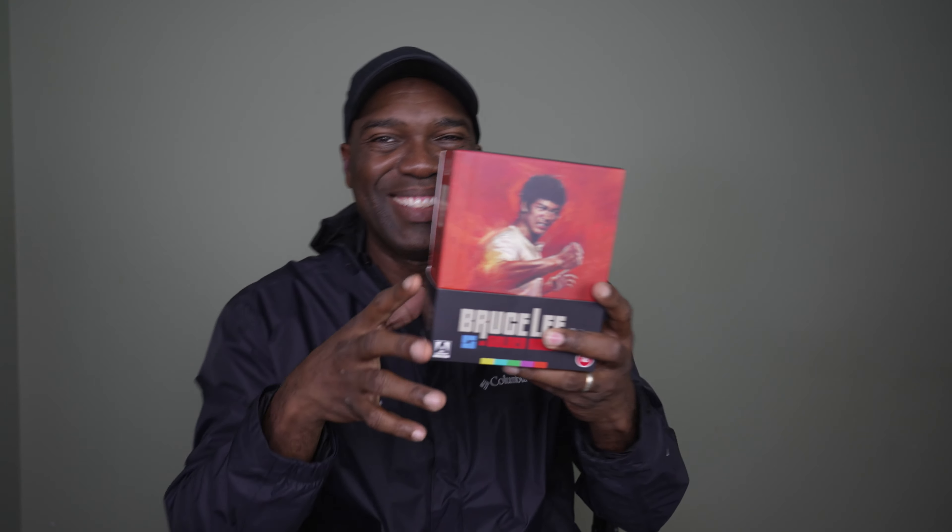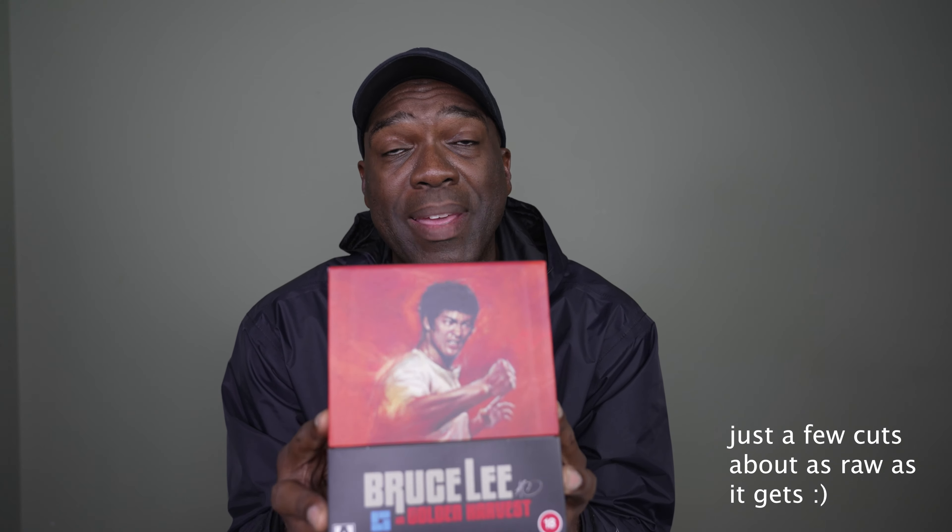This is the contents of the Bruce Lee at Golden Harvest set. I am so happy to have this in my collection. This, along with the Criterion Collection of Bruce Lee's Greatest Hits and the Enter the Dragon 4K Ultra HD separate release from Warner Brothers coming out in August, will make for a complete Bruce Lee set. Look for tons of Bruce Lee coverage on this channel in the month of August.